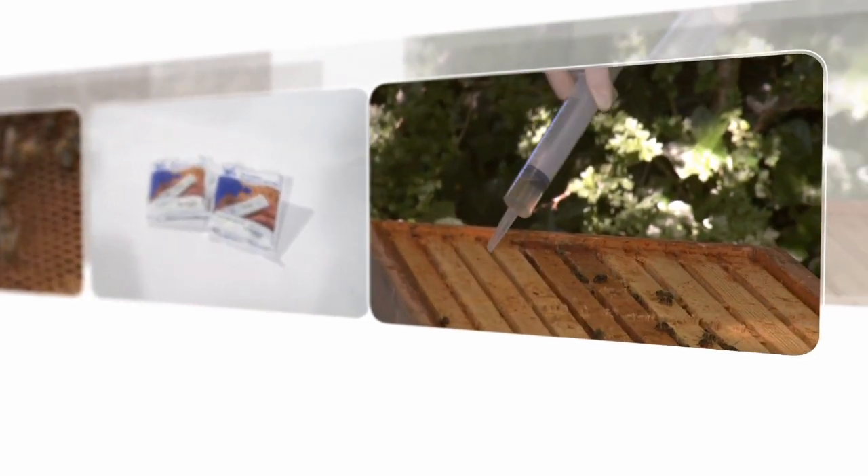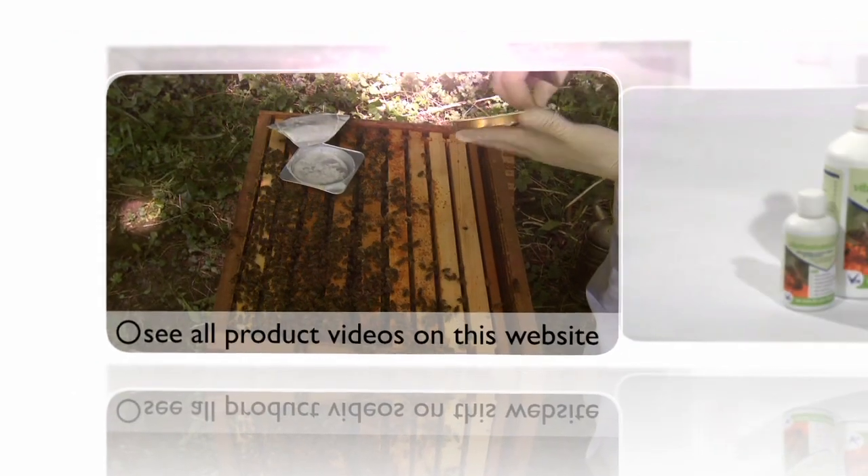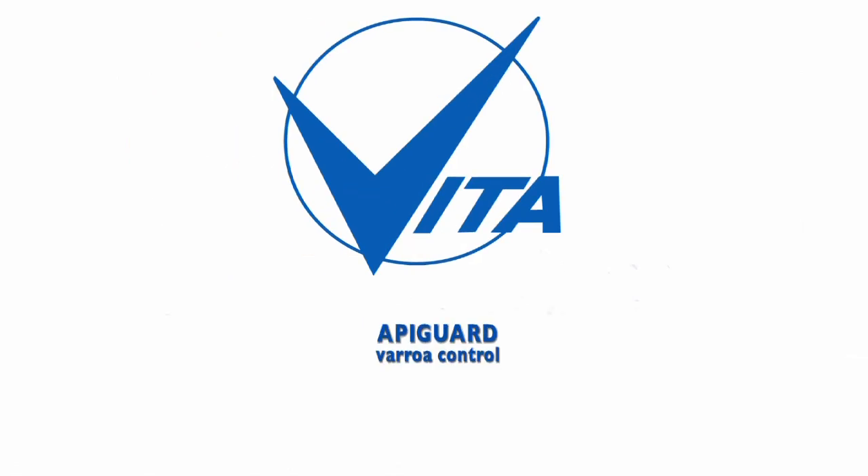Vita Europe, the world's largest dedicated honeybee health company. In this video, we take a look at Apigard for Varroa Control.